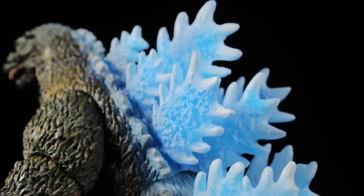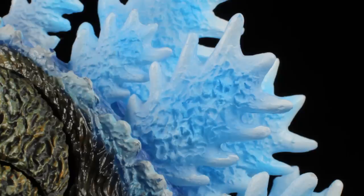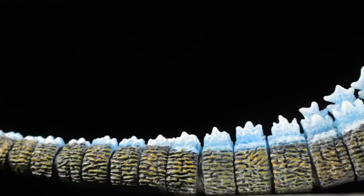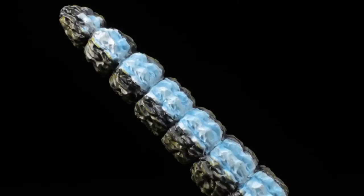Spinning around to the back, we have Godzilla's new dorsal fins. This time around, the dorsal fins are semi-translucent with a new vibrant glowing blue paint app. They have a fantastic detailed and textured sculpt with frosted tips that transition down to a vibrant blue paint app at the base. The outer rows have a frosted white paint app. As we go down the back, the dorsal fins become larger and then become smaller as we reach the tail. The tail has a nice long scaly multi-segmented sculpt, with an asphalt black paint app on the underside, and the dorsal fins taper off at the tail tip.